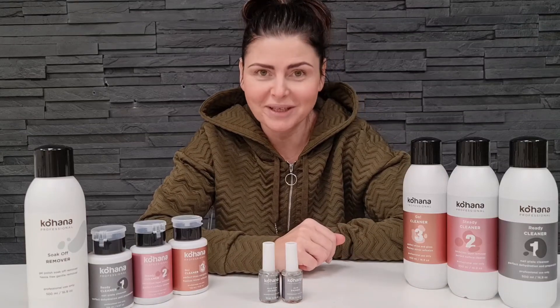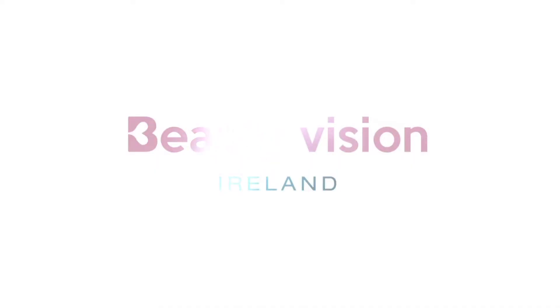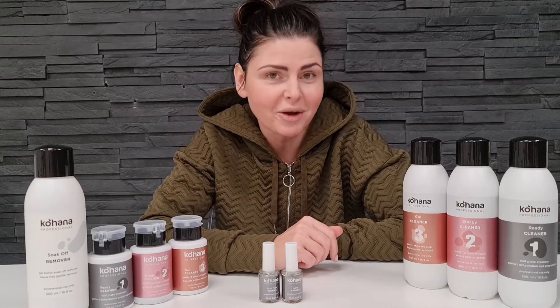Hi, my name is Kate and welcome to my channel. Let's talk today about nail plate preparation liquids.